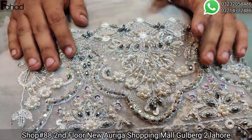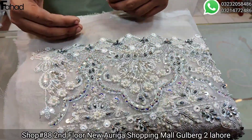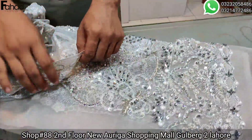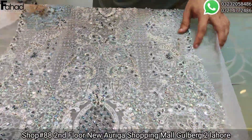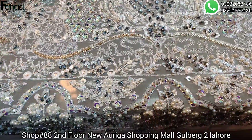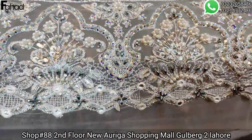I will tell you about the handmade qualities. This front is a special handmade design made in a small class — very antique handmade. It is also done in silver color, and different multi-colors are used in the handmade work.